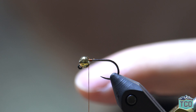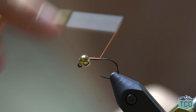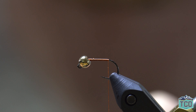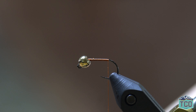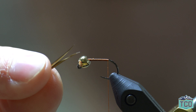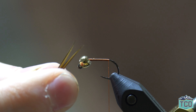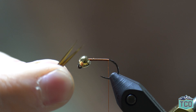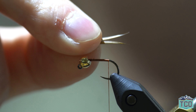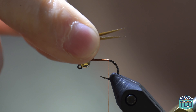Let's get into tying. After securing our thread, we're going to wrap back towards the hook bend. Once we have tied back to the straight portion of the hook shank, we're going to tie in our tails. We are using goose biots in dark brown, and I have oriented these goose biots so they splay out from each other. I've pinched them together with my thumb and index finger so that the tips are even, and I'm going to place them on top of the hook shank and measure them to form a tail that's about half to three quarters of the length of the shank.